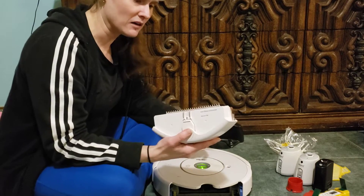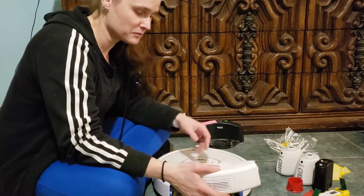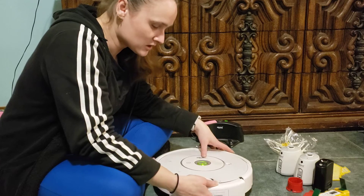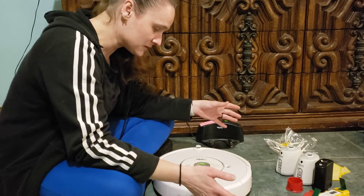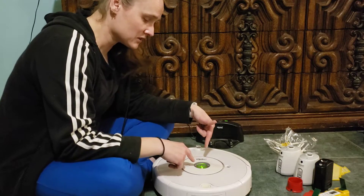I clean mine out about once a week — it depends on how often you run it and how much dirt there is. Just slide it back in and it clicks into place.